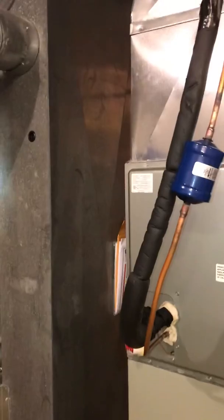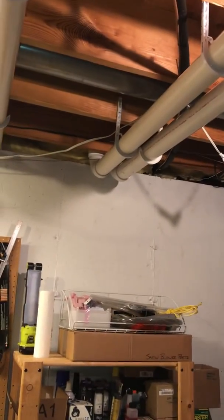We have our condensation drain that's in place. As far as the line set is concerned, this is an unfinished basement area. We've got about a 25-foot run, so we're going to update the line set — about 25 feet — so we can get that out.